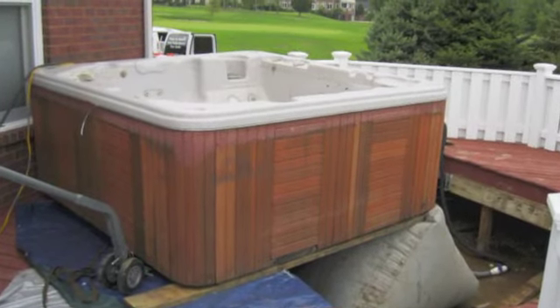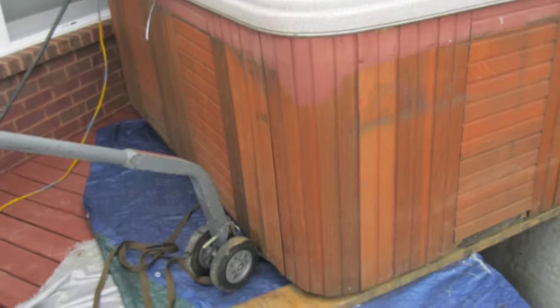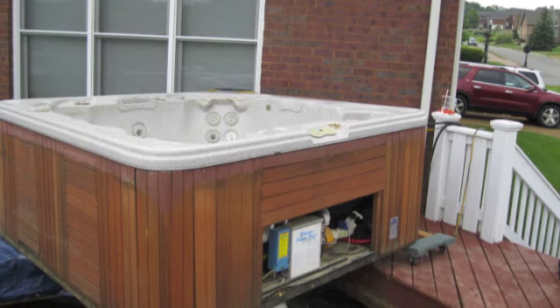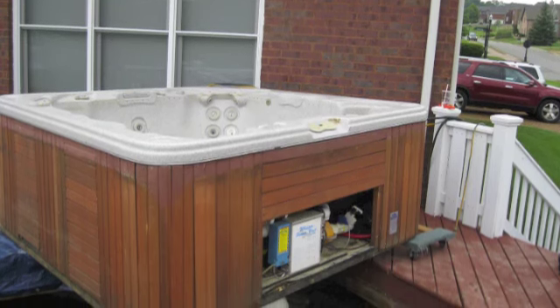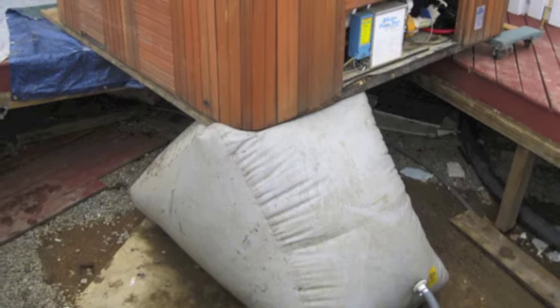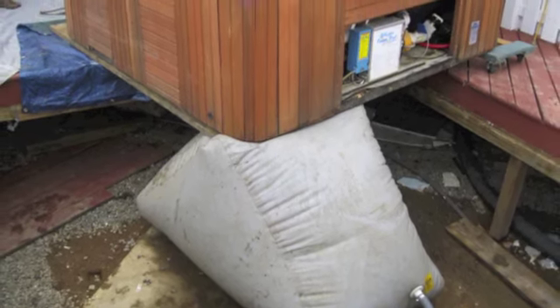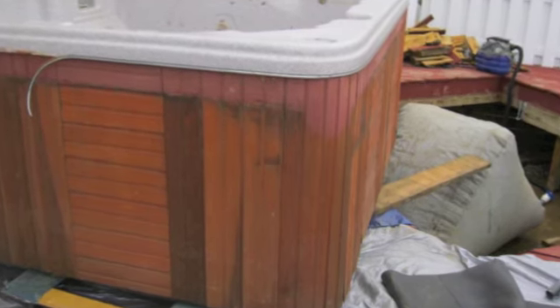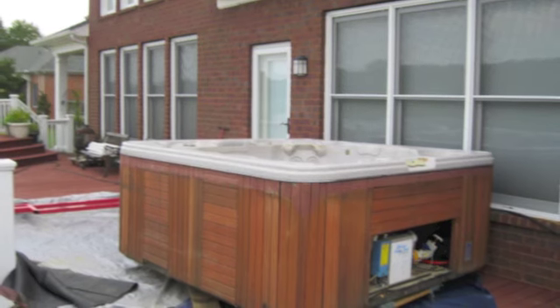Another thing that made this really, really hard was this tub had been flooded so it had water in the foam, which made it extra heavy. And that's another reason — normally we could have just floated it with the bag and just floated it right out of there without any issues. But this thing weighed probably an extra five, six, seven hundred pounds, so it was really, really hard to deal with.